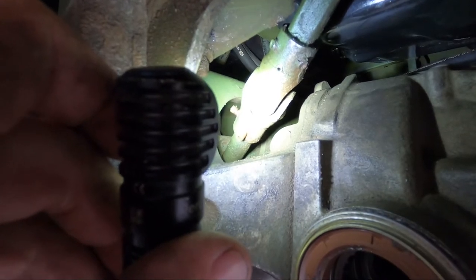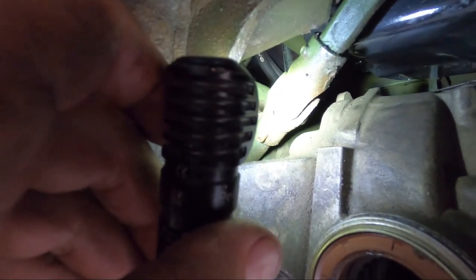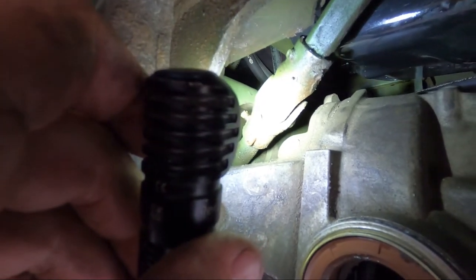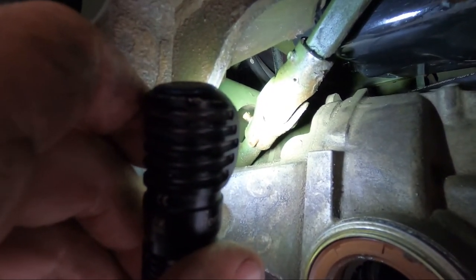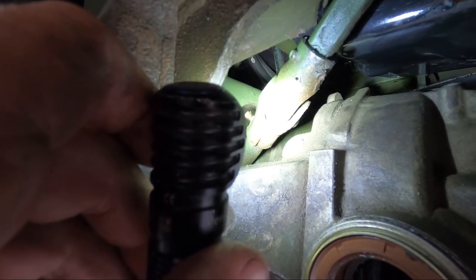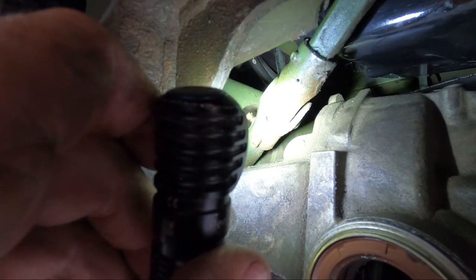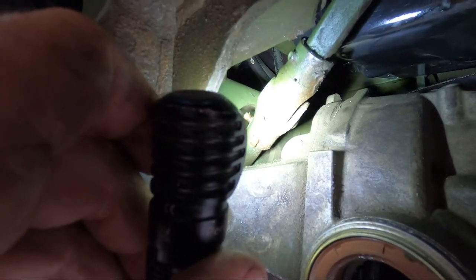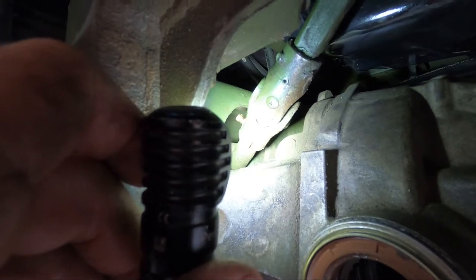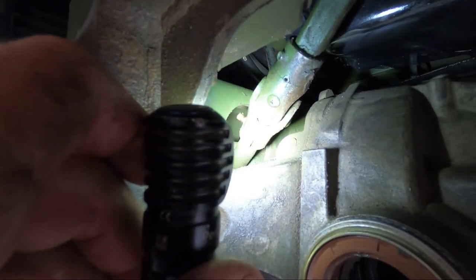If you can't get the set screws with the allen wrench because of Loctite, get a torch in there — a small propane plumber's torch — and heat the area up. That'll help break up the Loctite. That's what we usually do so we don't ruin the allen head and can't get it out. Anyway, that's loose now, so I'm going to go down to the rack unit itself and start working on that.